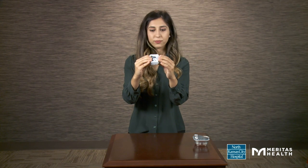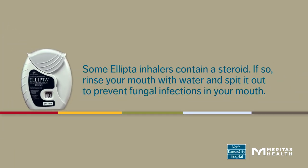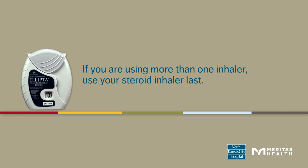Slide the cover over the mouthpiece. Some Ellipta inhalers contain a steroid. If so, rinse your mouth with water and spit it out to prevent fungal infections in your mouth.